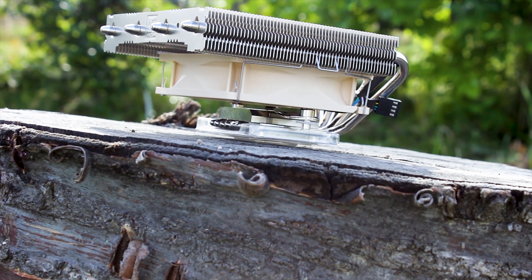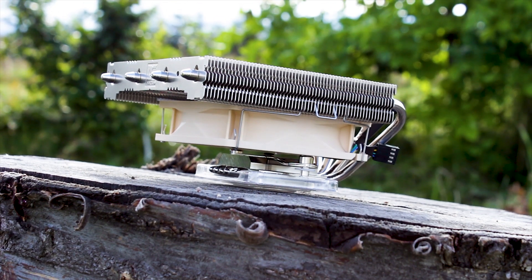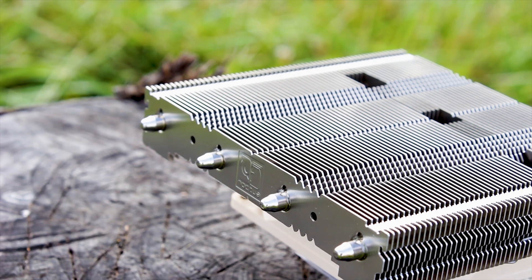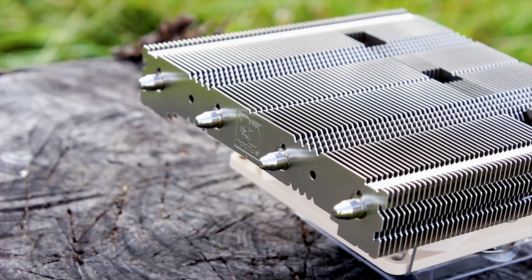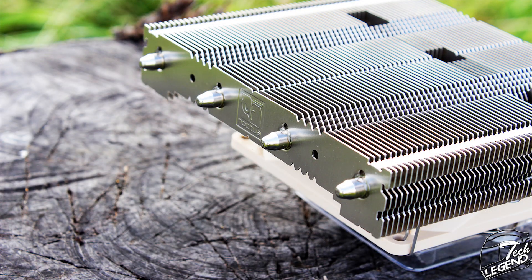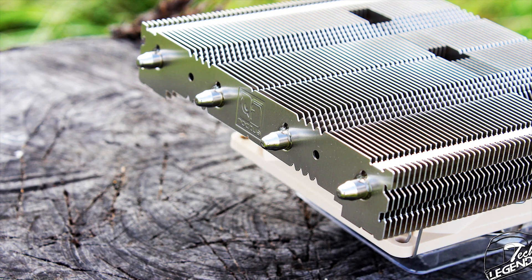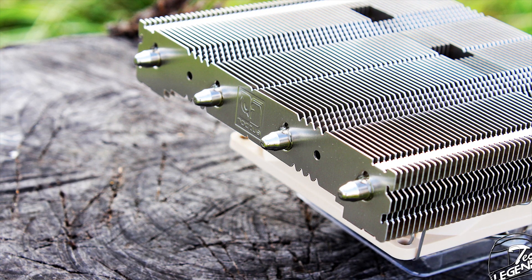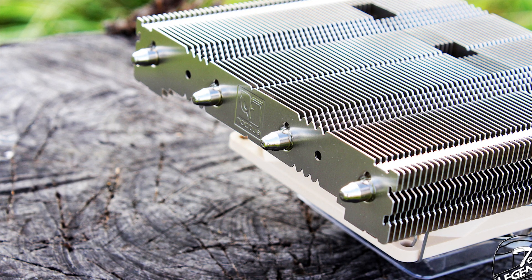Still talking about the heatpipes — the endings are fortunately machined symmetrical almost to perfection, which is a great thing, especially when many air CPU coolers have their heatpipe endings left with a random shape, most of the time looking like the heatpipe has been crushed. In the case of this cooler, all four heatpipe endings look great and they do a good job highlighting the Noctua emblem which is etched into the surface of the front aluminum cooling fin.